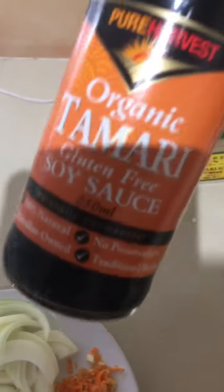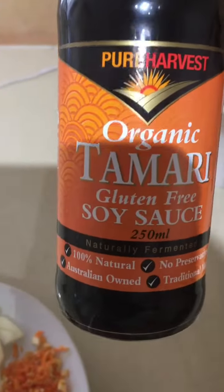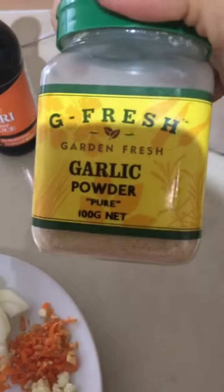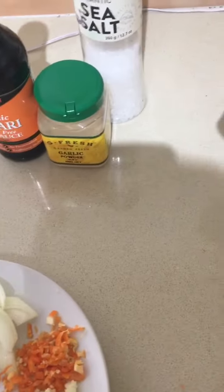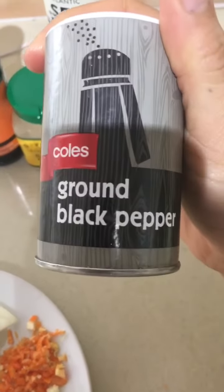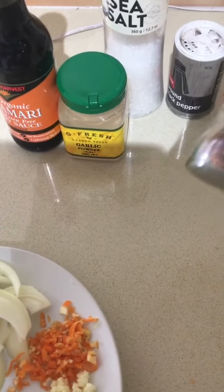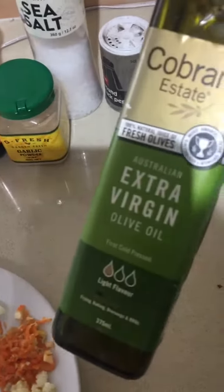We'll also need gluten-free soya sauce, around two tablespoons. We'll need garlic powder, about one teaspoon. We'll need sea salt to taste, half a teaspoon black pepper — and if you want a little bit more spiciness, you can add a little bit of chili flakes as well. And we'll also need olive oil.